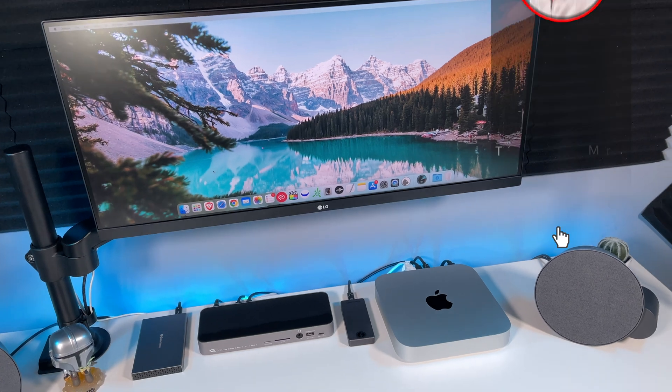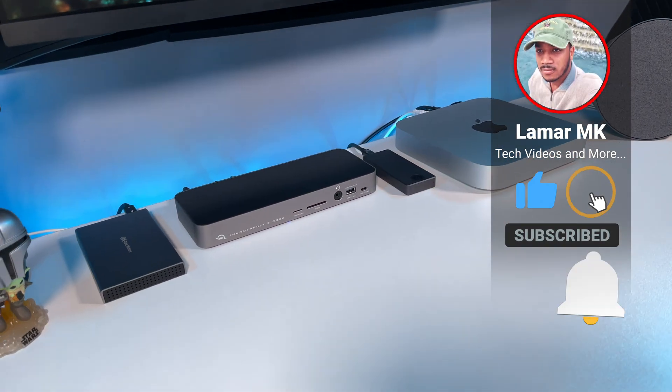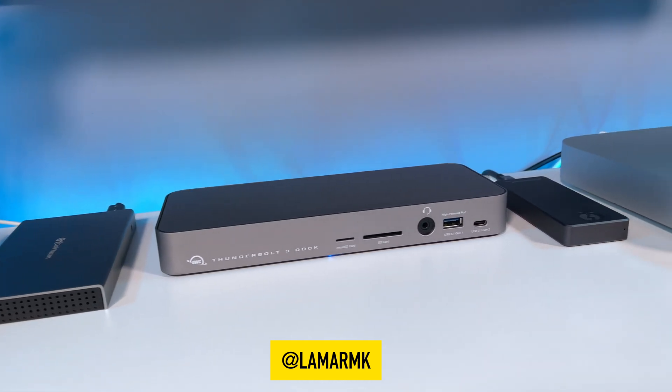So if you enjoyed this video, give it a thumbs up, share it with a friend, and let me know what you think in the comments. You can also follow me on Instagram and Twitter at LamarMK. As always, thanks for watching, stay safe, and peace out.